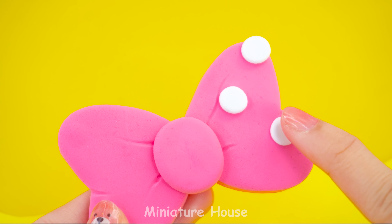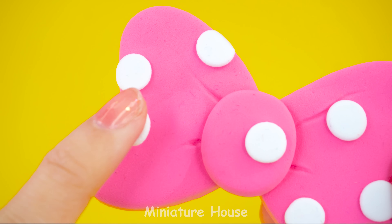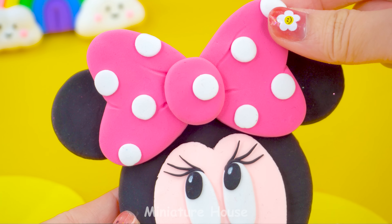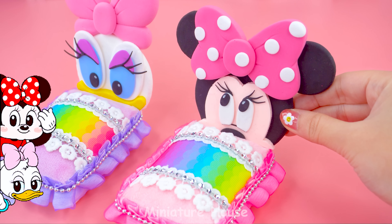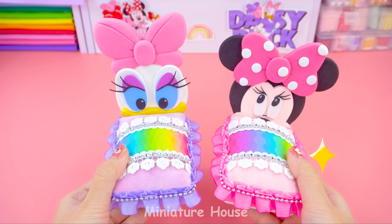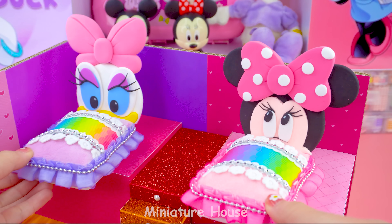Add white clay particles to create patterns. It's perfect! So wonderfully beautiful, right?